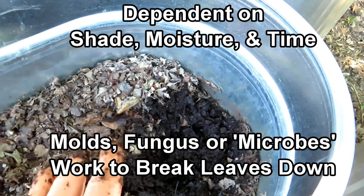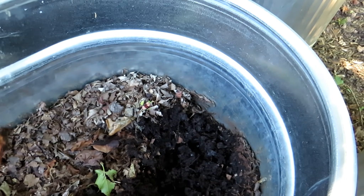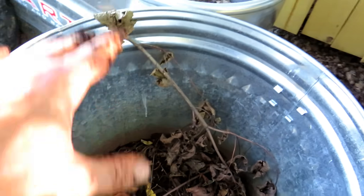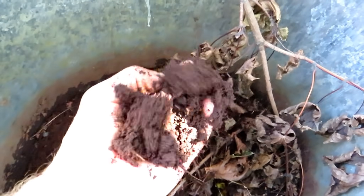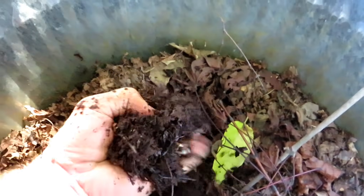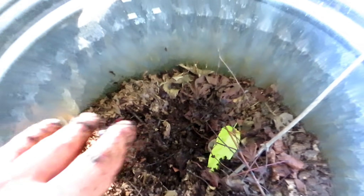Leaf compost, leaf mold — not quite leaf mold, this is more broken-down leaves — but I just filled this all the way to the top with leaves and let it be. It's beautiful. Here's another one — this trash can was also filled to the top. Reach in here: this is even better. You look at that — all broken-down leaves. Here's the other trash can.